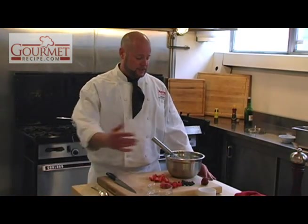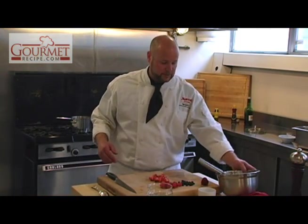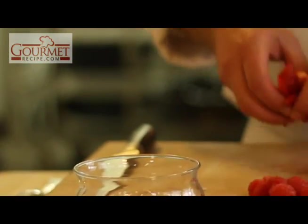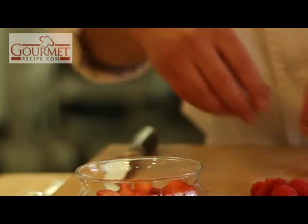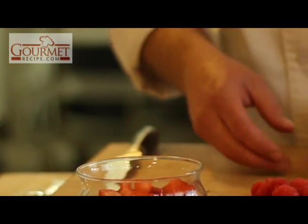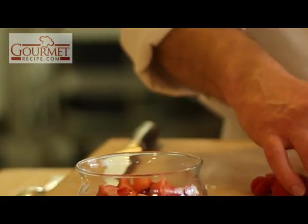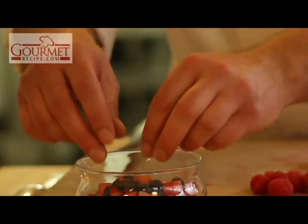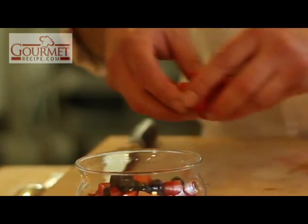Now to assemble this very simple summer dessert. We have a nice glass bowl. We're going to start by putting strawberries at the bottom, which I've just rough cut. We're going to put a little spackling of blueberries through there, then top it off with our raspberries.